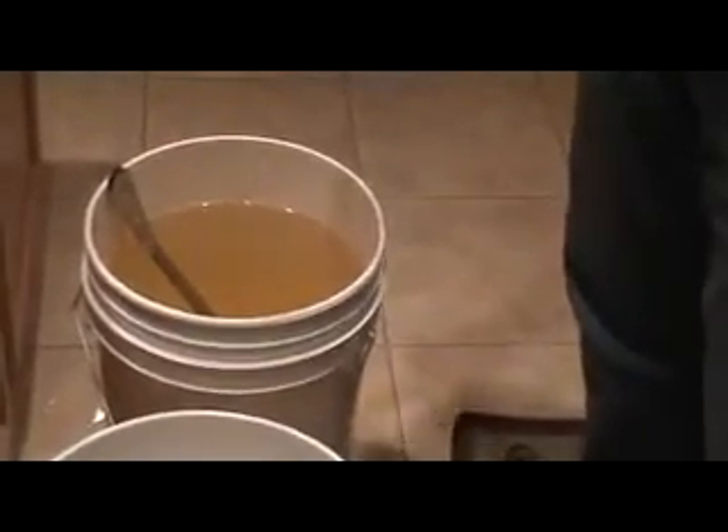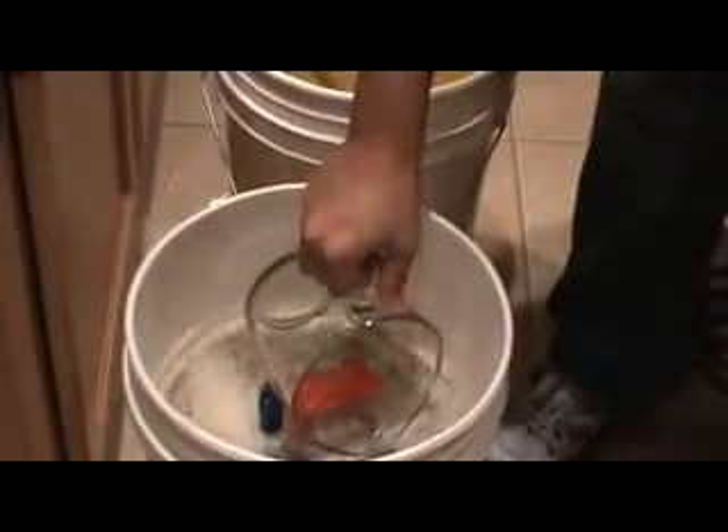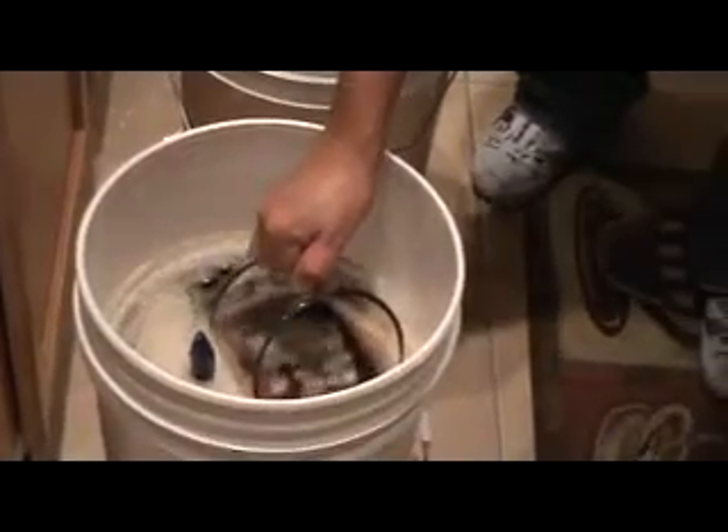You're going to take a sample to use for your first hydrometer reading. About half a cup should be more than sufficient. The cup you use should be a glass Pyrex measuring cup, and it should be coming straight from the sanitizer — from the iodophor — into the mixture. Then we're going to be getting ready to pitch the yeast, which we'll cover in the next video.